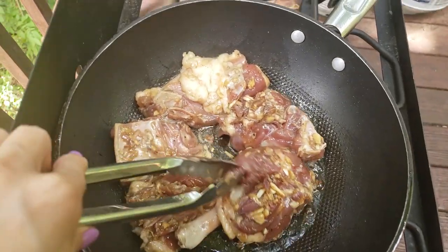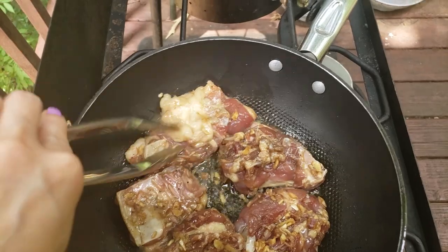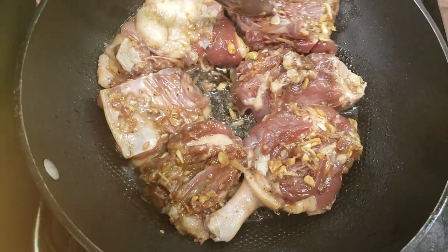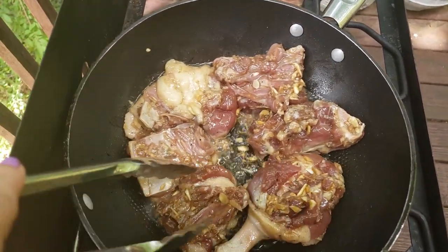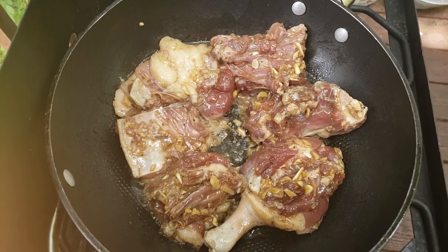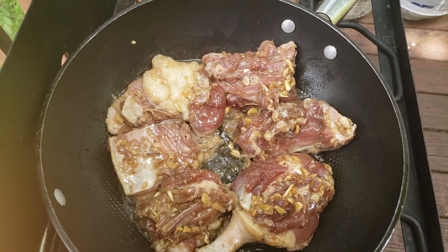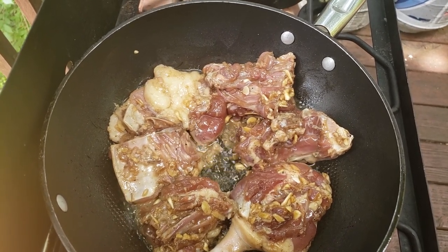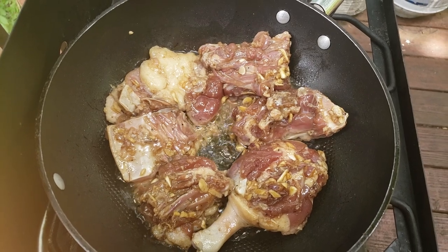I forgot to mention earlier: when you buy a duck from the market, in order to remove the smell, you have to clean it with ginger — cut a whole big ginger — and salt. Clean inside and outside really, really well, wash thoroughly. After that, marinate as I showed you and leave it in the refrigerator for about 15 minutes.